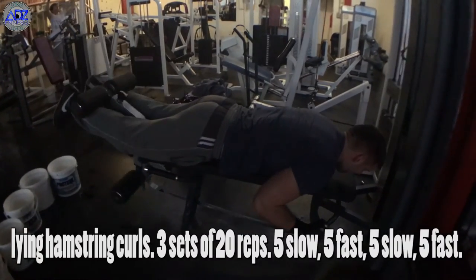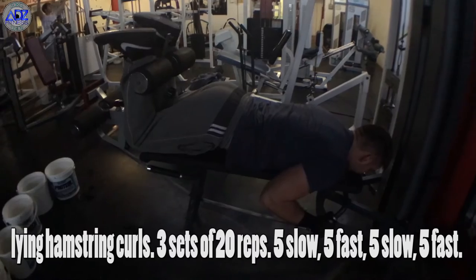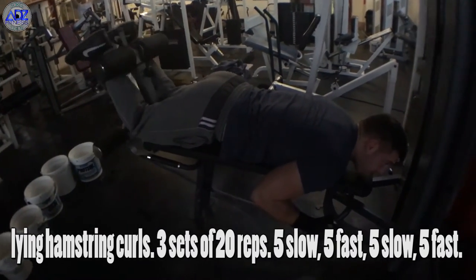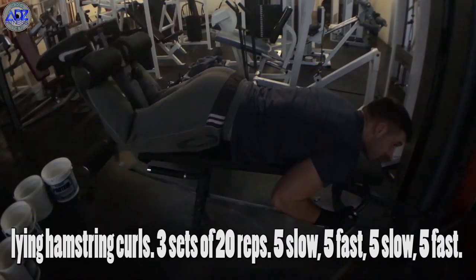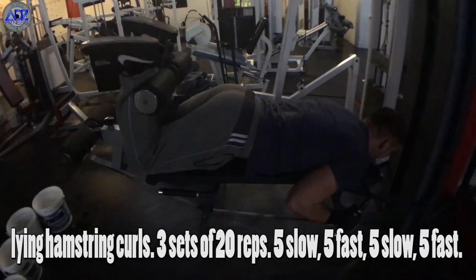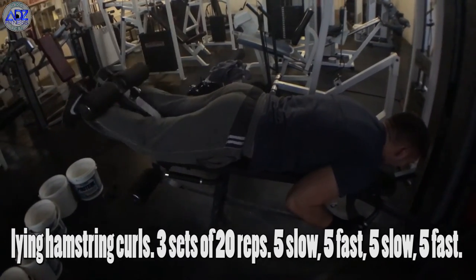On to the lying hamstring curls now to follow the seated. As a finisher we hit this with 20 reps: 5 slow, 5 fast, 5 slow and 5 fast reps. Controlling the negative and squeezing up with the positive. Again, it's crucial to keep your feet as parallel as you can. Ask for a spot if you aren't sure.